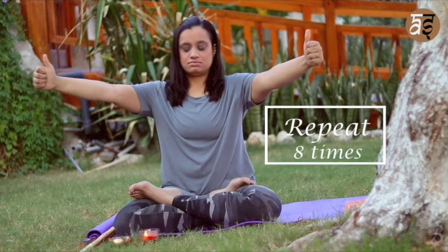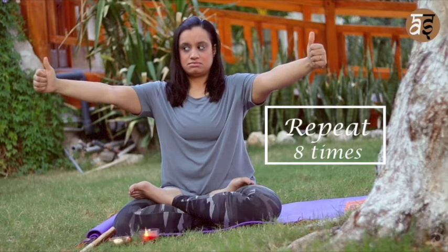From there, extend your hands and take your gaze from one thumb to your nose to the opposite thumb, and repeat.